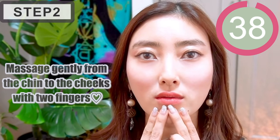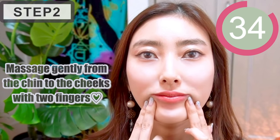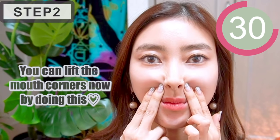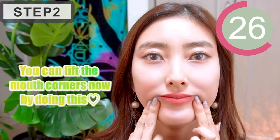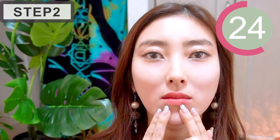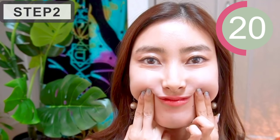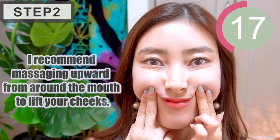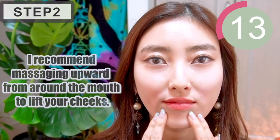Next, massage gently from the chin to the cheeks with two fingers. You can lift the mouth corners now by doing this massage. I recommend massaging the upper area around the mouth to lift your cheeks.